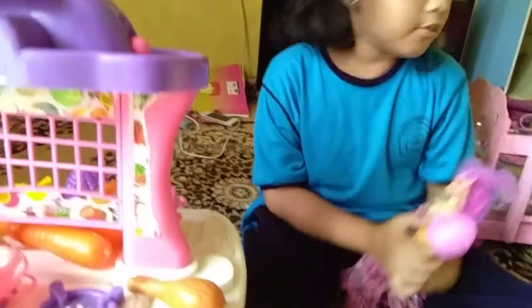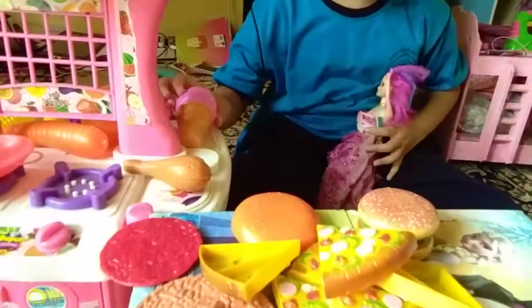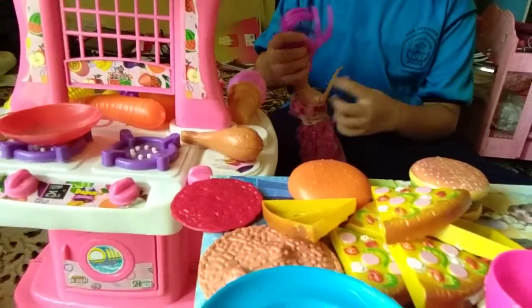Okay, what did you like, Elsa? Can I have a pizza and a patty and a chicken? Okay, coming right up.